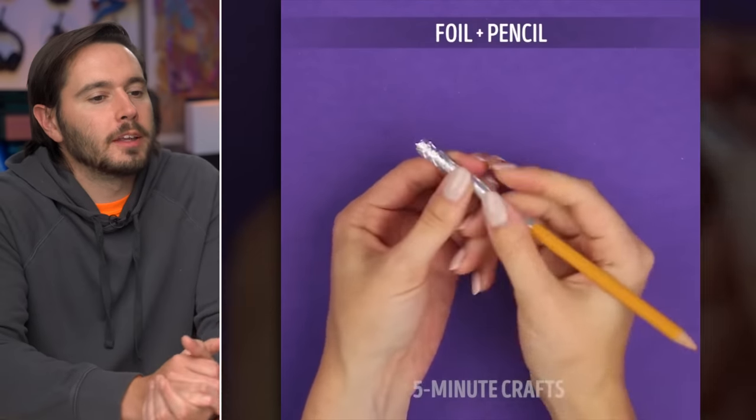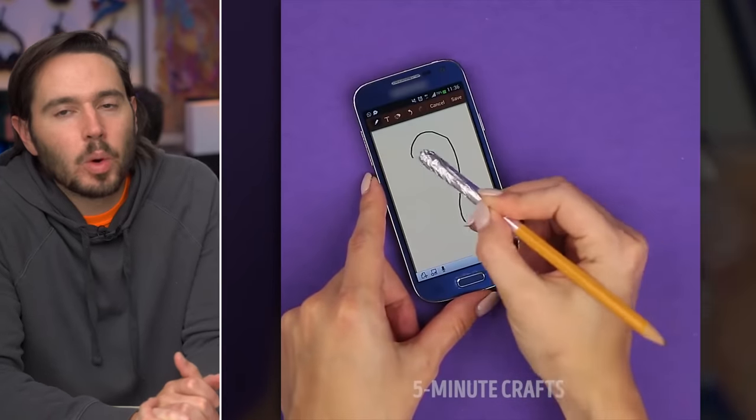They're rolling up tin foil and adding it to a pencil to create a DIY Apple pencil. That's really dumb. Also, Apple pencils don't work on phones. Why? Nobody knows.